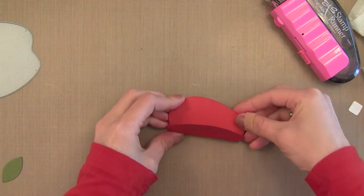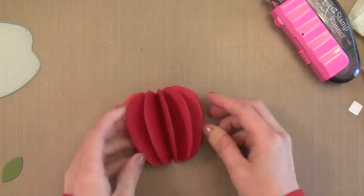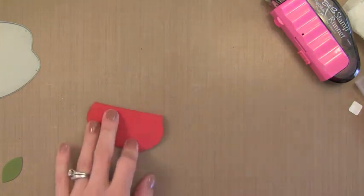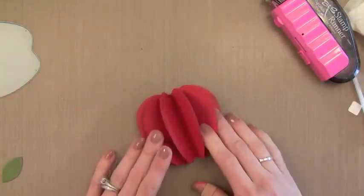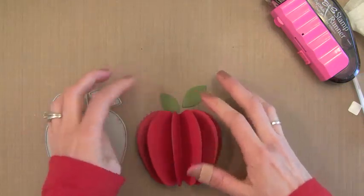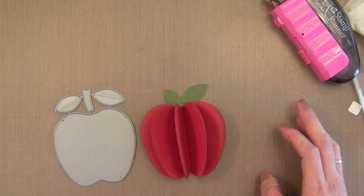After I've got a bunch of them together, I'm just going to let it fluff up. I'm pretty happy with the amount I have here. What I like to do is give them a nice score with my scoring tool just to make sure they have a nice crease — it gives it a nice finished look. And there you have your dimensional apple. These leaves from this die are great because it actually embosses the little veins in the leaves, which I think is really nice.